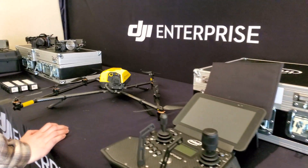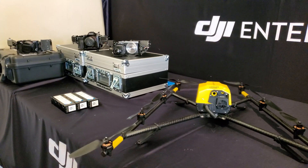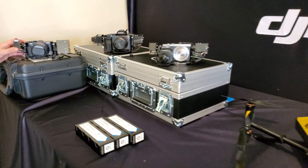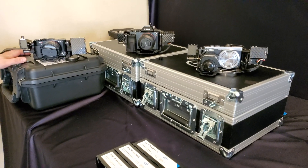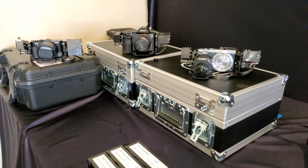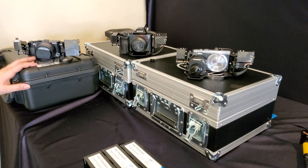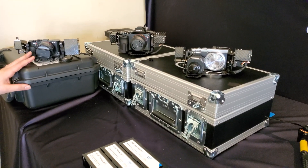Checking out the Falcon 8 Plus and its three available payloads. Let's take a walk down and go through these first. We've got the Sony RX1R, which is a 42 megapixel camera — definitely the highest resolution option — but you have the least control on this. Once you're in the air, you're not messing with aperture or camera settings.